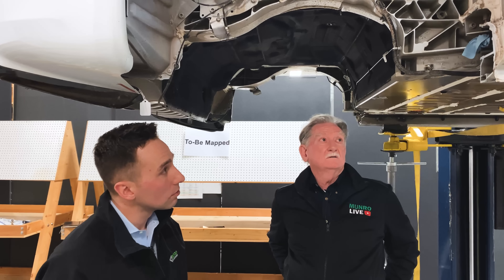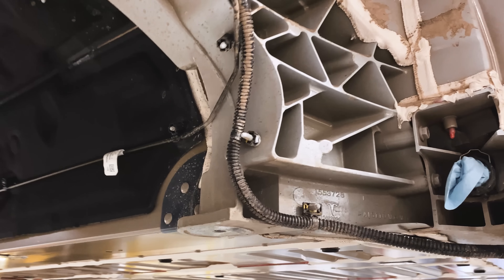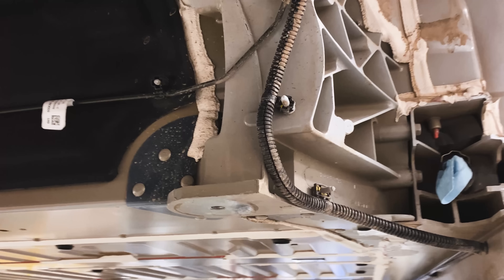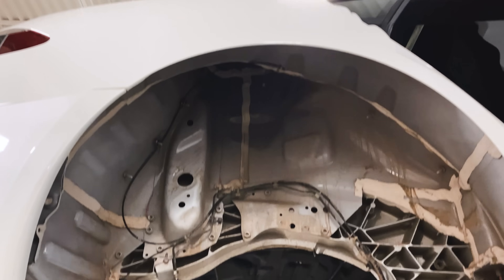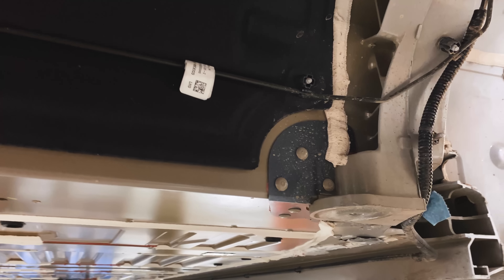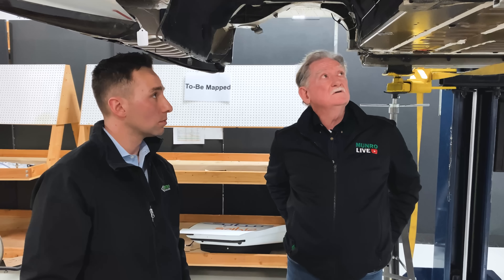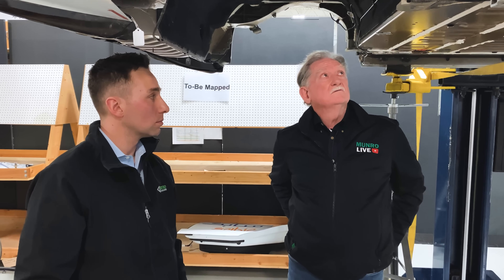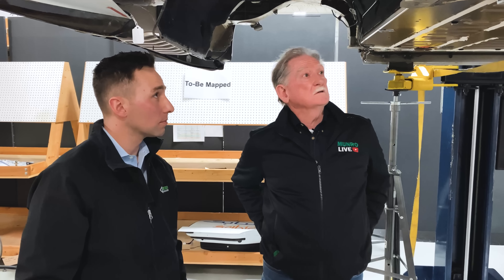Mostly it looks like dissimilar materials that need what we call chicken rivets. You typically use them because the numbers show up on the finite element analysis and it comes back marginal. The engineer looks at it and says: for ten bucks I can buy a bracket, and for a buck more I can throw some rivets at it and feel more comfortable that it's all going to do its job.